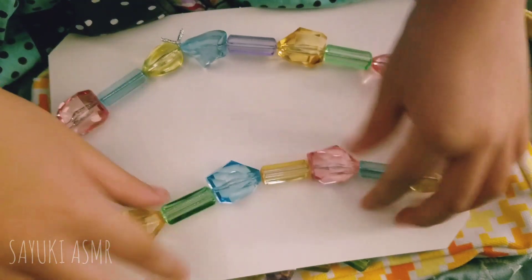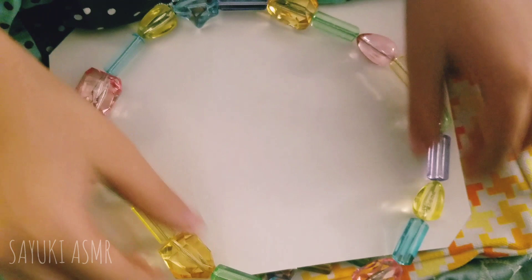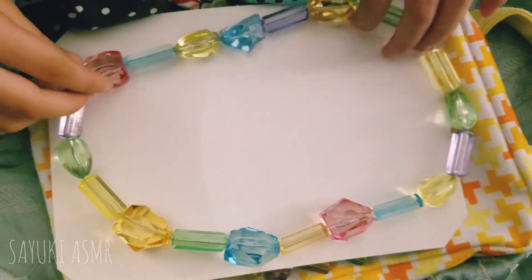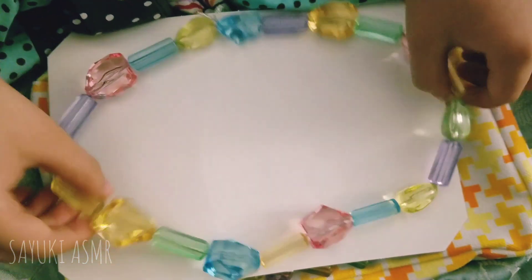It's a very pretty necklace, so I'm going to make it in a square shape right now. I can't really make it into a square — I made it into a rectangle though. It's actually like an oval. Okay, so I'm just going to dig it away.